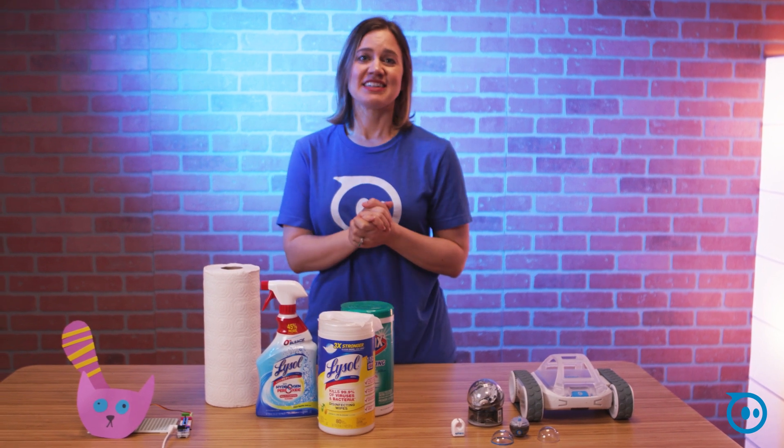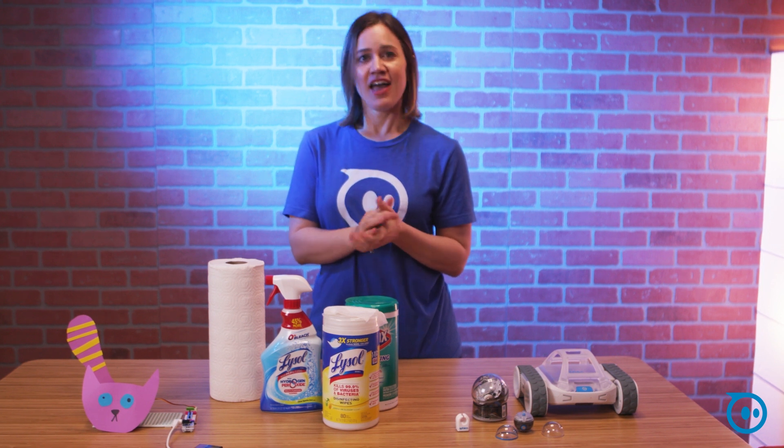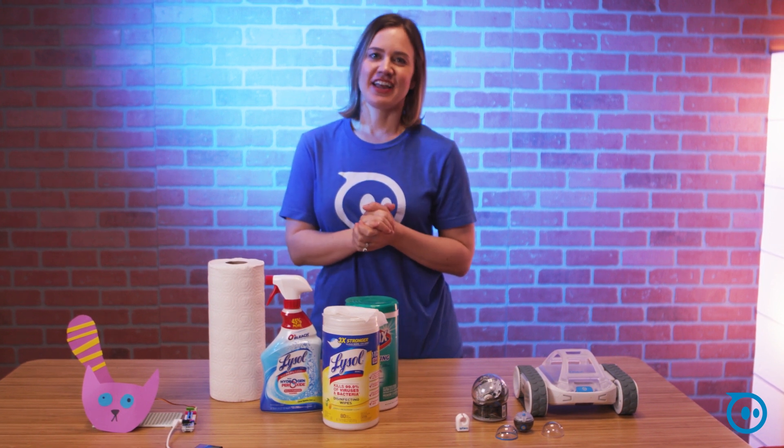We want everybody to stay healthy during this time, and if you have any questions, tweet us at Sphero and we'll get right back to you. Thanks for joining us today.